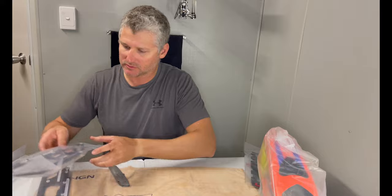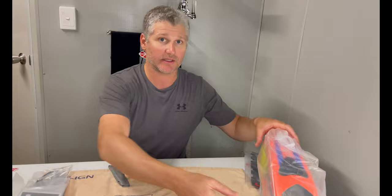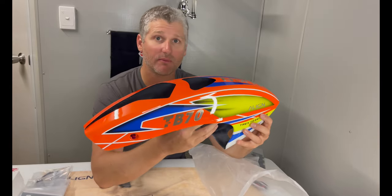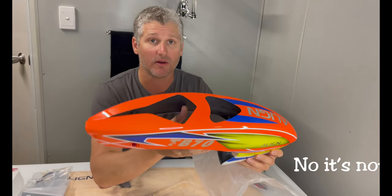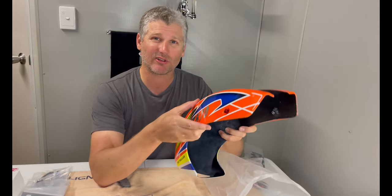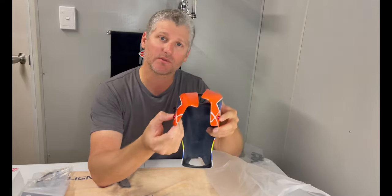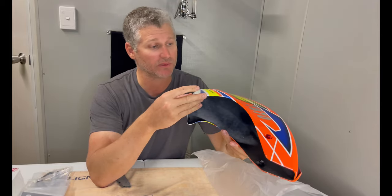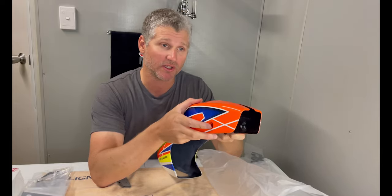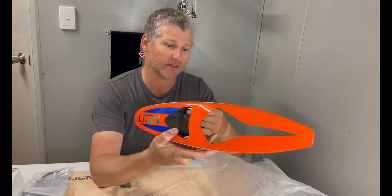Box one: frames, manual parts, canopy. Carbon frame, carbon canopy — a nice upgrade from Align. Very light, very flexible. You don't get that creaking when you're trying to put this on like with fibreglass. Nice anodised quick release. I'll definitely be giving some feedback on the quick release — how easy it is to go on, how easy it is to pop off, whether it pops off during flight.